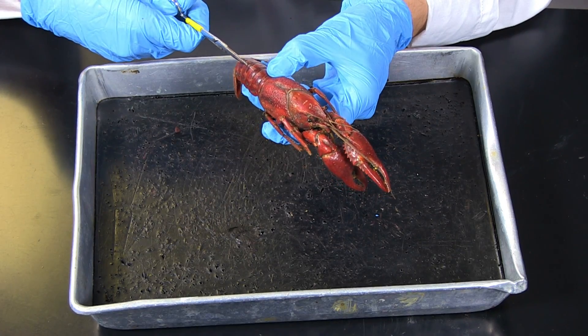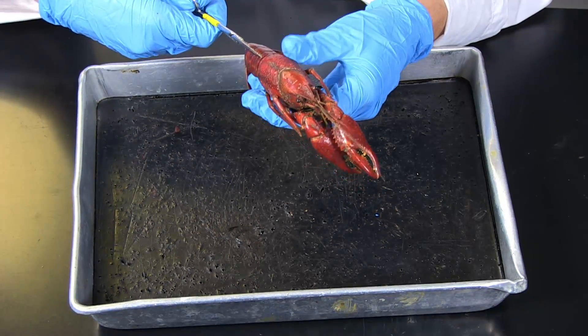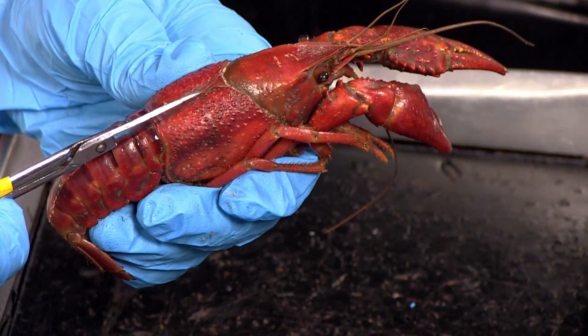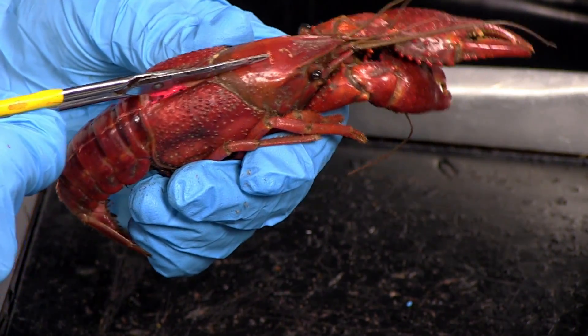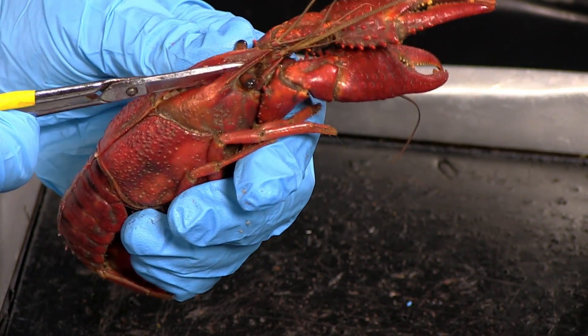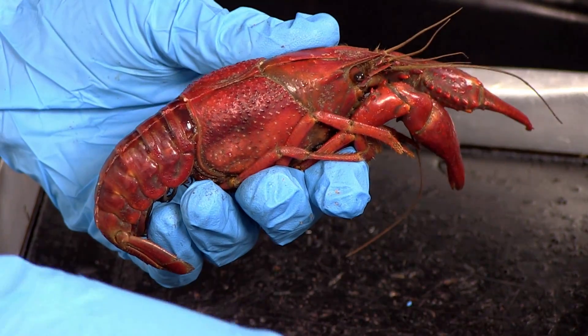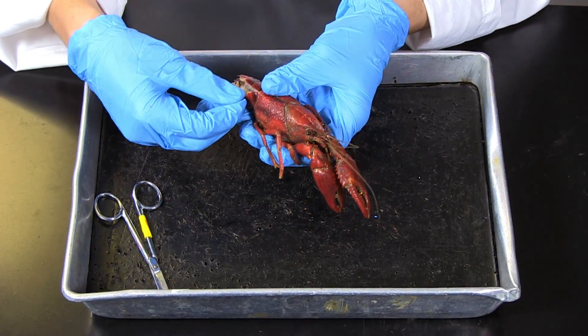Begin the dissection by cutting up the exoskeleton from the tail to the eyes. Make sure your cuts are shallow so as not to cut into internal organs. The scissors should be parallel to the exoskeleton. Hold the exoskeleton up and cut just underneath it with only the point of the scissors. Carefully detach the exoskeleton from the muscle attachment underneath.